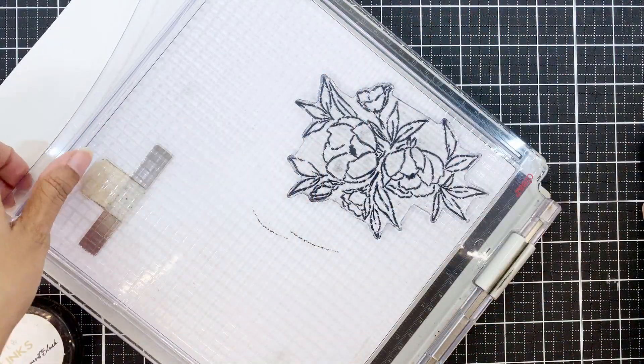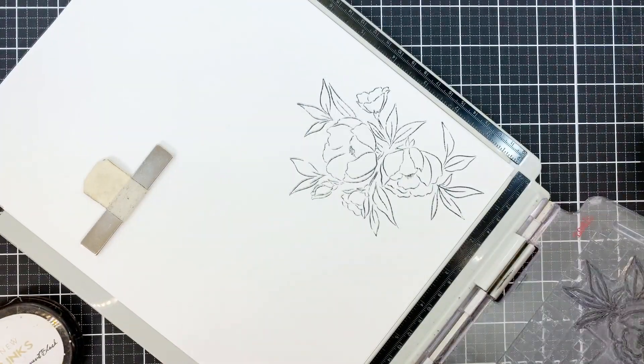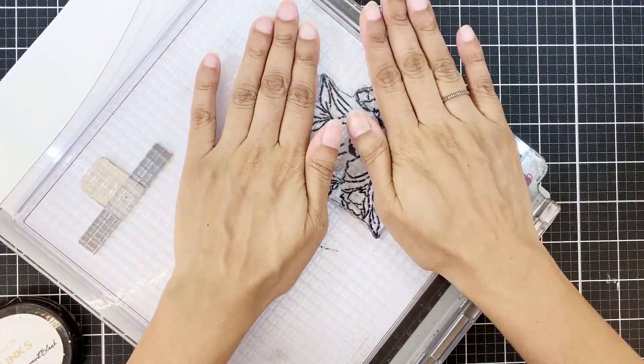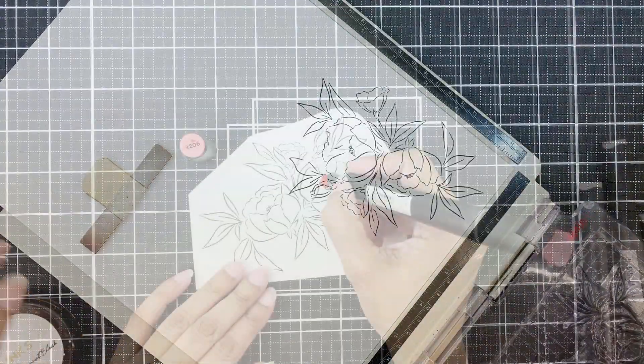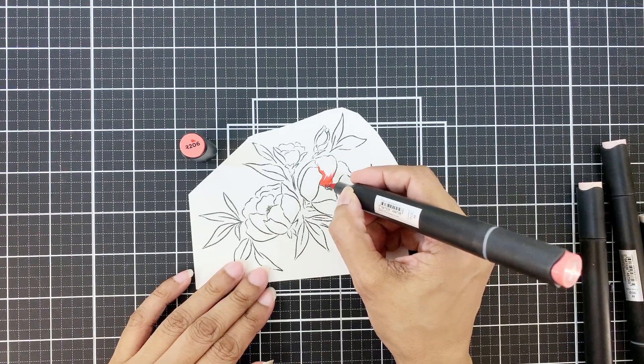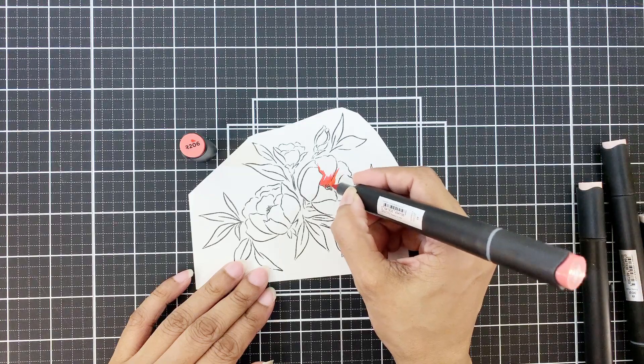To start, I'm using my stamp positioner today to stamp onto Crest Solar White cardstock — 80 pounds by the way. The ink I'm using is the permanent black ink, which is perfect for alcohol markers and also watercolors.